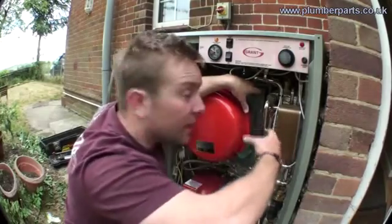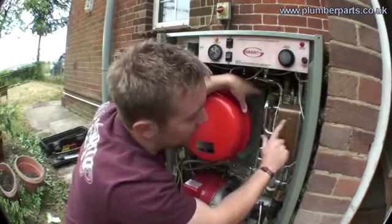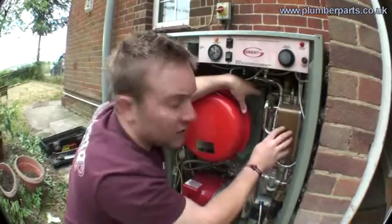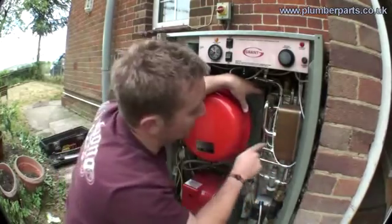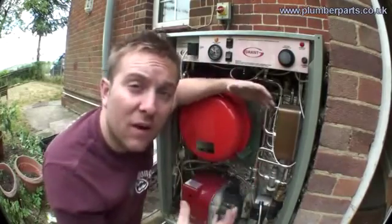As cold water enters from the main — this is the water you're washing in — it picks up heat through this plate heat exchanger. It's got a very high heat recovery rate and that goes off out to your taps really, really hot. And basically that's how a combi boiler works. I just wanted to show you the two different routes that the two bodies of water take.